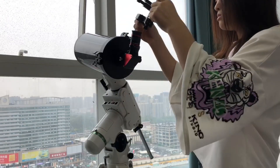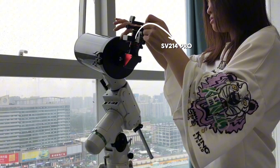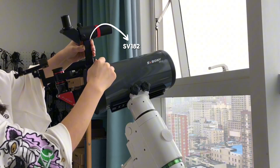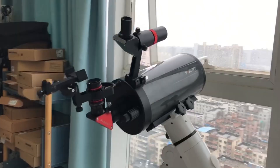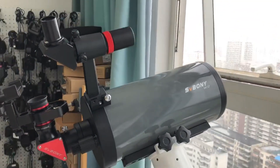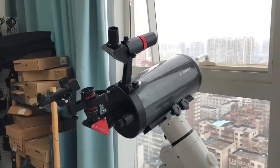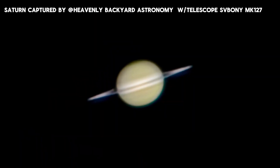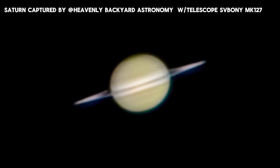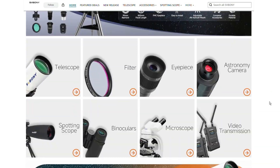Quick tip! Saturn rises at sunset and stays visible all night, so try to find a location with minimal light pollution. Don't miss out on this year's best opportunity to observe Saturn — click the link below to pick the telescope setup that's right for you.